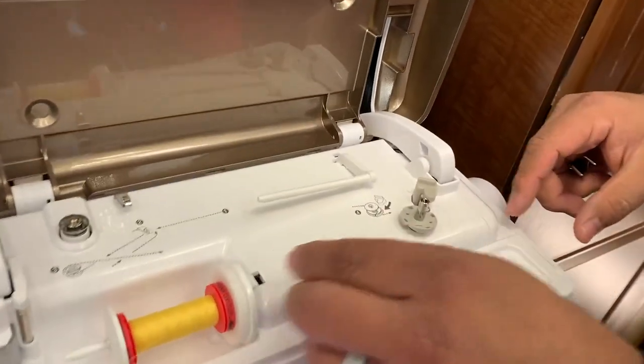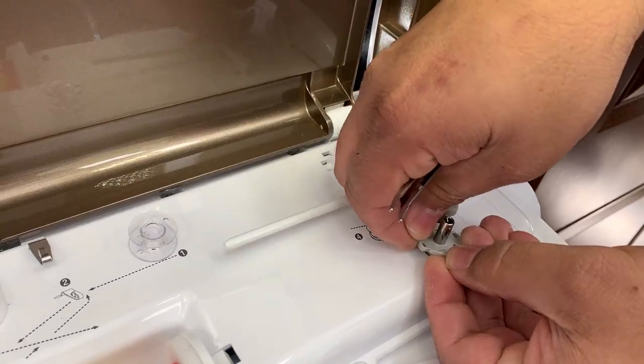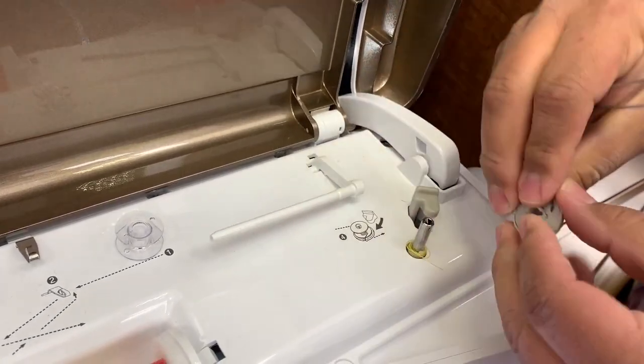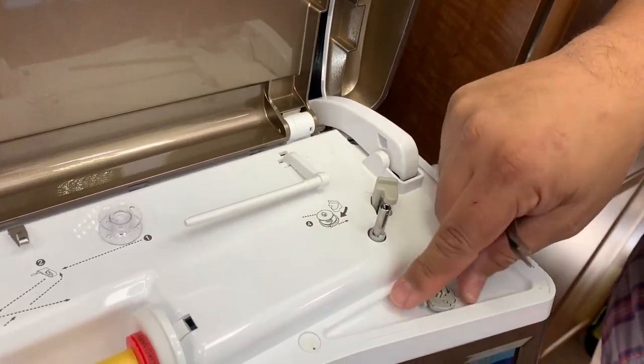So let's go ahead and remove this bobbin. You're going to want to apply even pressure on both sides and you're going to just lift it straight up — just like that. Now you have access and you can remove all your thread that's jammed.